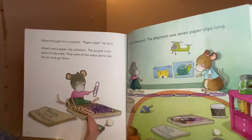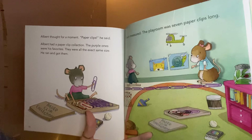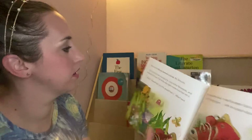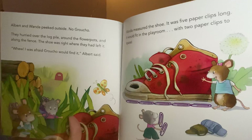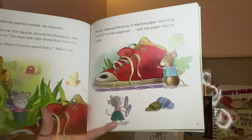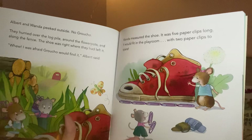Albert thought for a moment. 'Paper clips!' he said. Albert had a paper clip collection — the purple ones were his favorites, and they were all the exact same size. He ran and got them. Albert measured: the playroom was seven paper clips long. Albert and Wanda peeked outside — no Groucho! They hurried over the log pile, around the flower pots, and along the fence. The shoe was right where they had left it. Wanda measured the shoe: it was five paper clips long. It would fit in the playroom with two paper clips to spare!